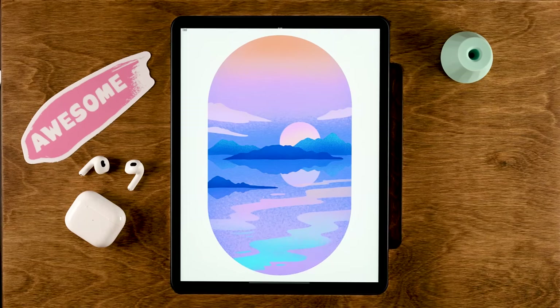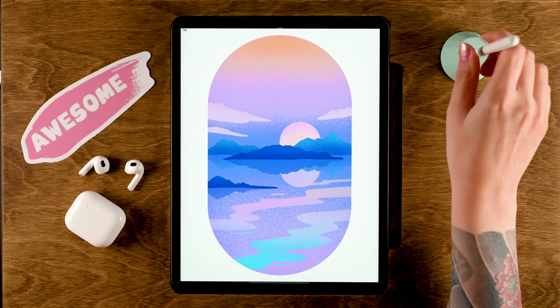And there you have your lovely sunset piece! I hope you enjoyed following this tutorial — hit the thumbs up if you did. Come and share your work in the FlowCreate community, which you can join through the newsletter or by going to freefromflow.com. See you next time!